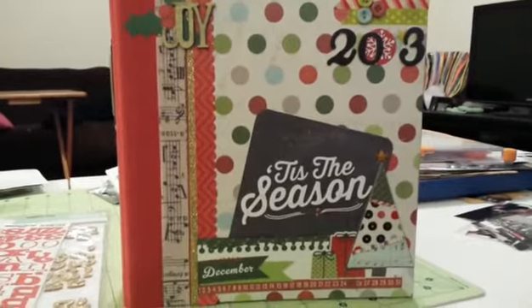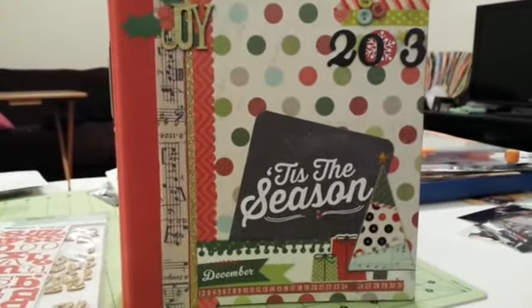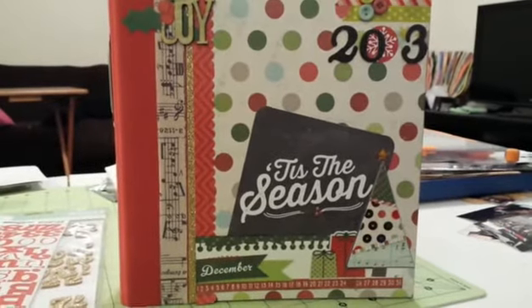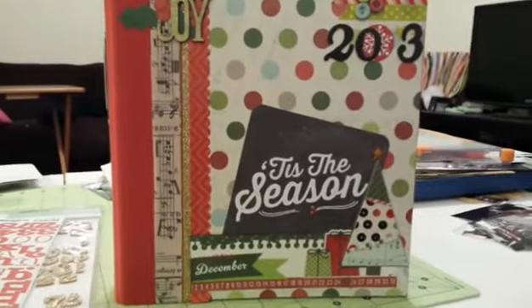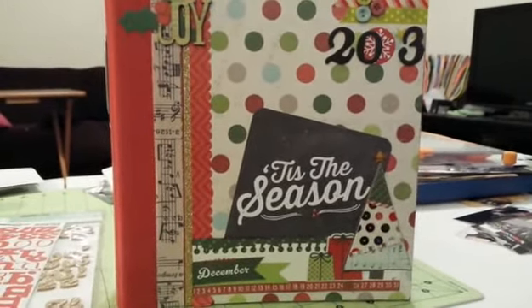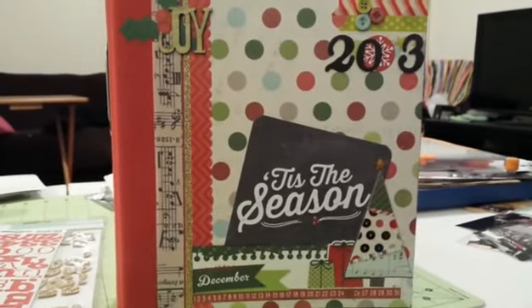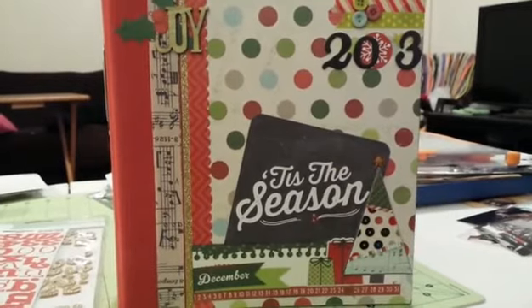I only used that kit. I used the Simple Stories Christmas line from last year, a package of buttons, some washi tape, some gold glitter tape by American Crafts, a piece of glitter paper from American Crafts, the Prima wood veneer, the Simple Stories snap album, 6x8 paper, and page protectors. They are Project Life style, but it's a mix, so there are some 6x8 layouts and then some PL pages.